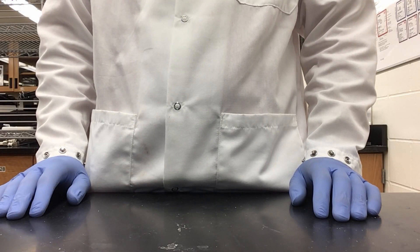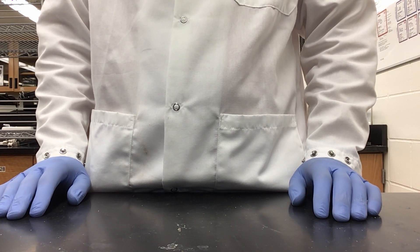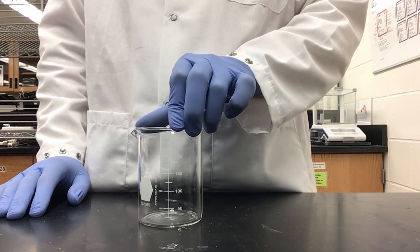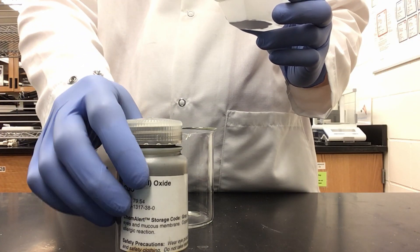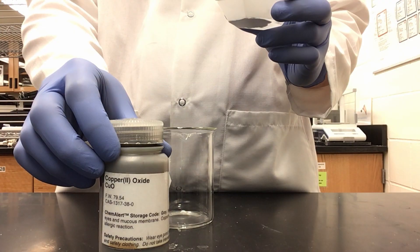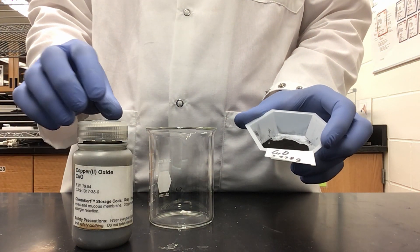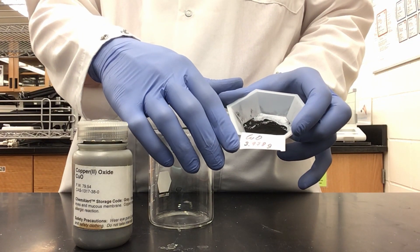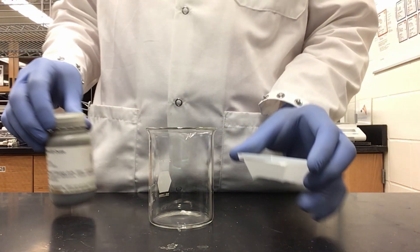We are moving on to Part 1 for preparation of salts — specifically preparation of copper sulfate. For this, I will need a 250 ml beaker. I have gone ahead and pre-weighed my copper oxide. You need to decide how many moles you are going to use and get the exact mass needed. I have chosen to use 0.05 moles, which means I need 3.978 grams, which I have here in my weigh boat.